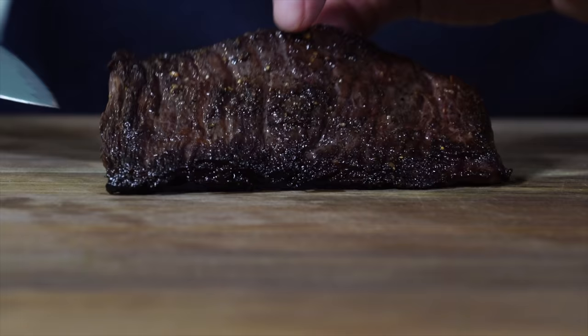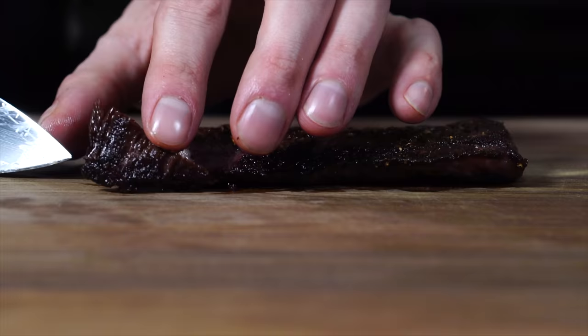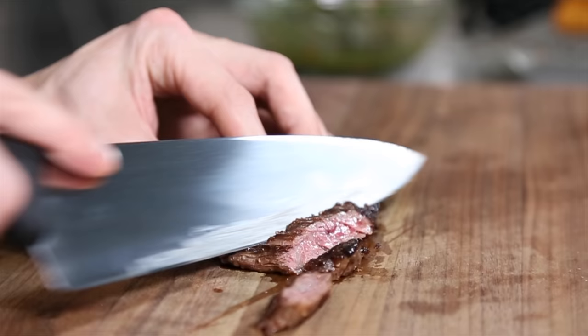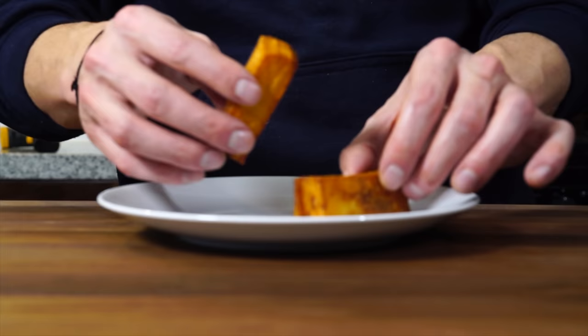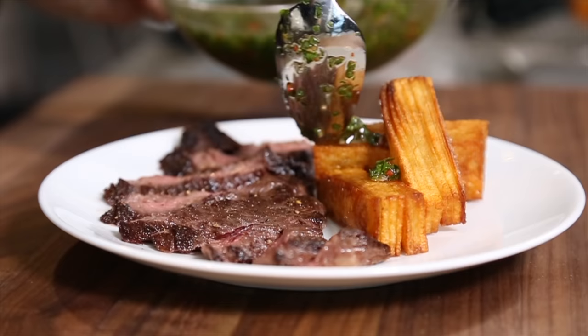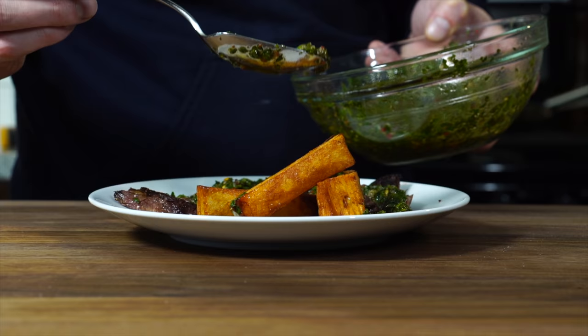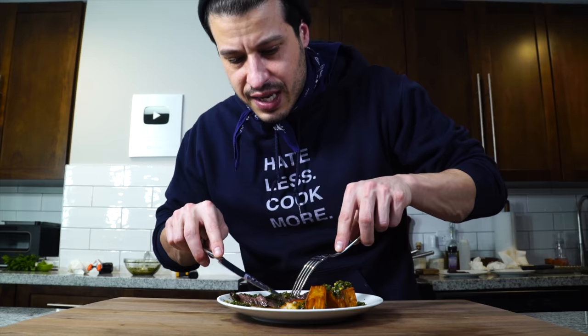The grains on a skirt steak are pretty well defined and we want to make sure we cut across them. The Calabrian chili chimichurri mixed with the potatoes goes really well, and then the steak. Lots of flavor. Simple meal. It's a meal that you cook for yourself — it's going to make you happy.